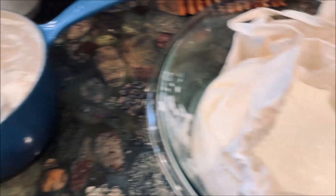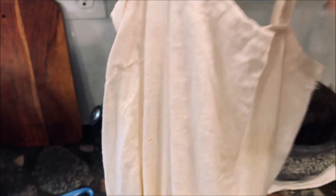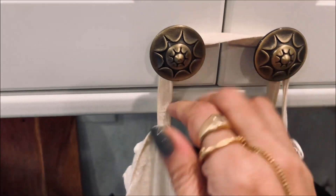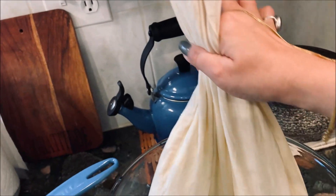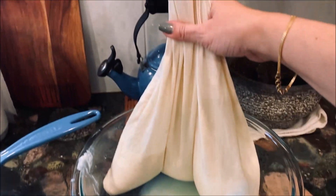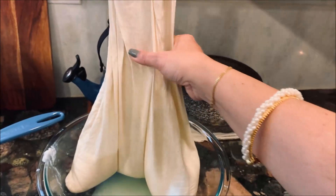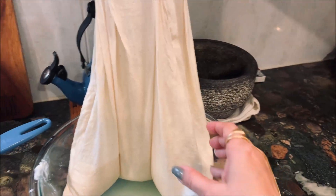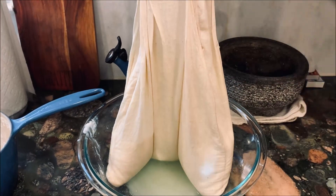All the yogurt is transferred into the bag and I'm going to hang this bag. It will stream all the liquid down into this bowl, and by the end of the day — a few hours later — we will have nice thick strained yogurt to make the shrikhand. We'll check back after a few hours.